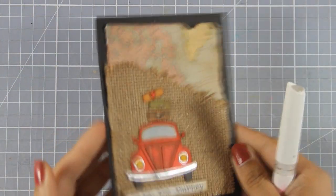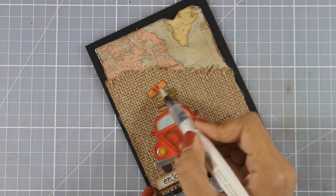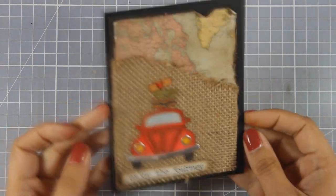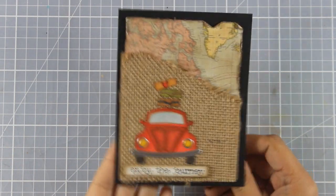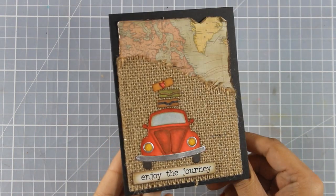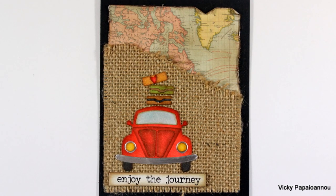As a finishing touch I am going to use my shimmer pen and add some shine on the lights as well as on the little heart. And that was the card for today — I hope you had fun and got inspired, and if you did don't forget to leave me a comment as well as give me a thumbs up on my YouTube channel. Here are some close-up photos of the card that I made today.